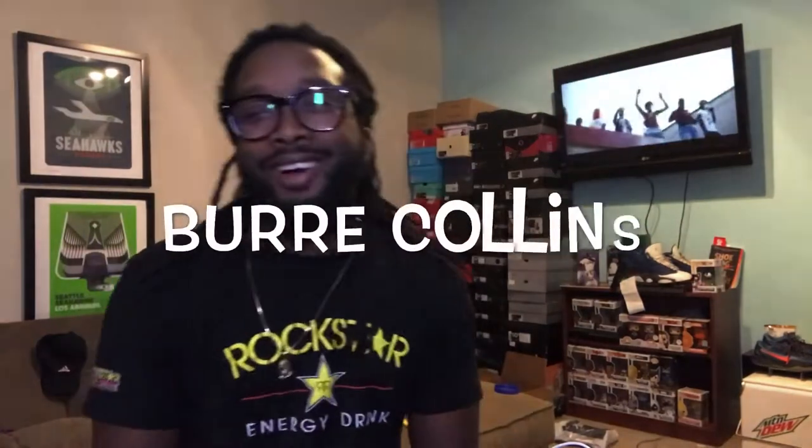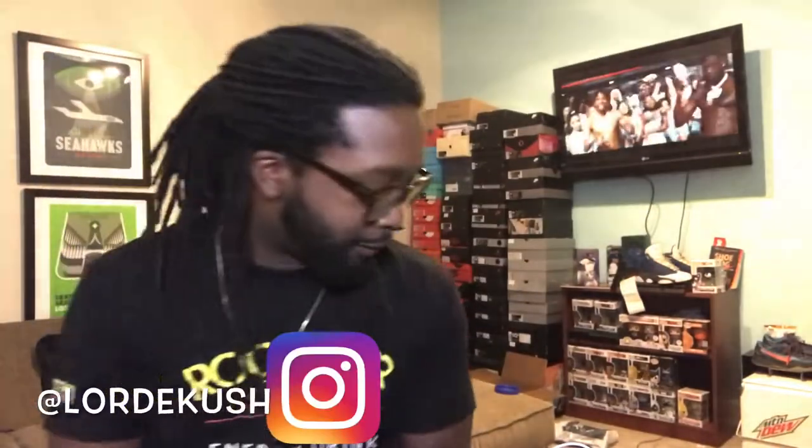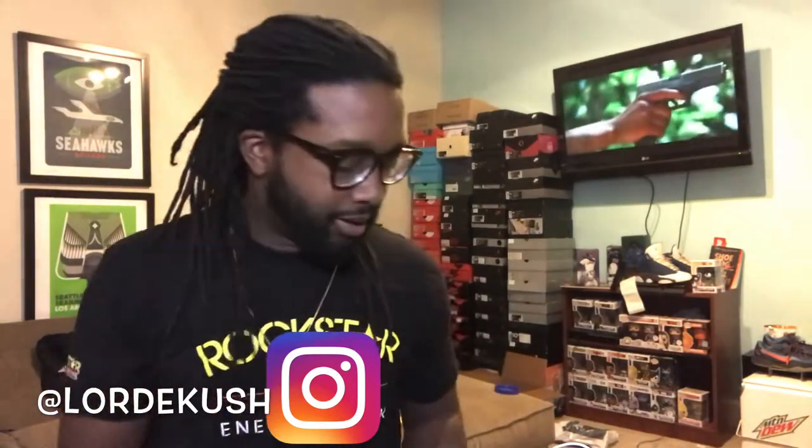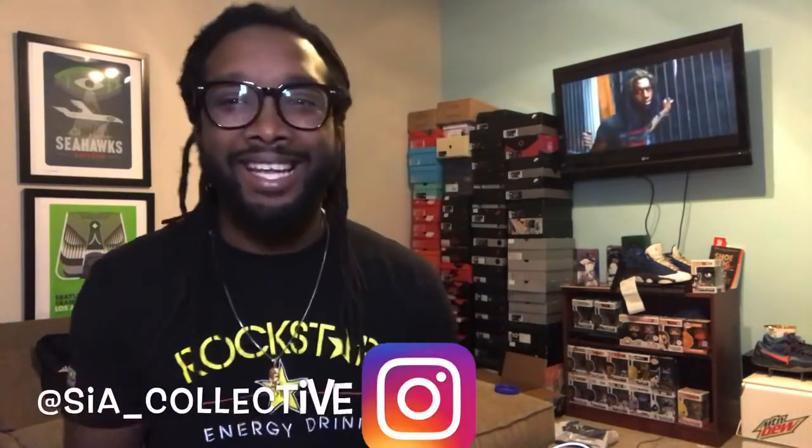What's going on YouTube, it's your boy Bert Collins, back with another video, back with another banger you guys. We got some packages, we finally got some time to unbox these packages. They all came from one company, a company I've been messing with a lot recently — Sia Collective.